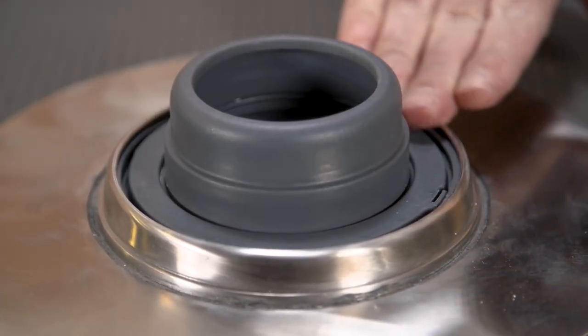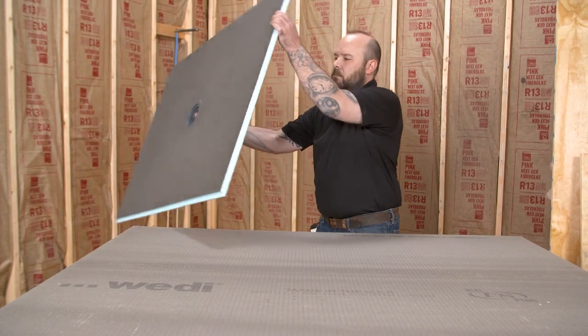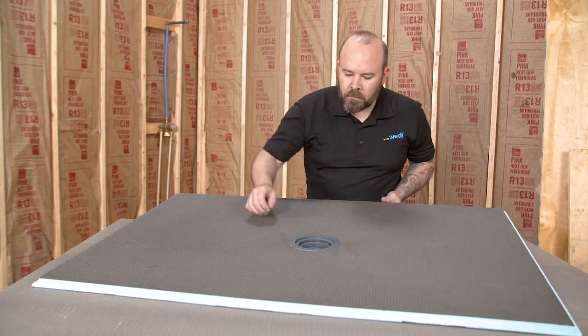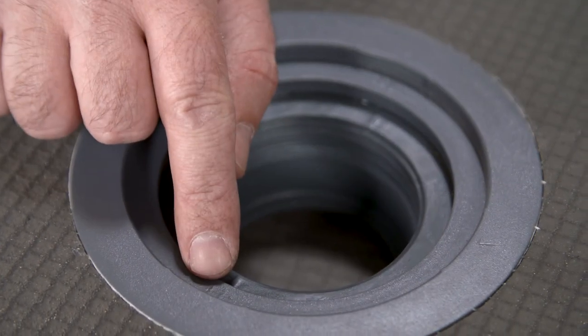Ensure the drain is properly threaded and sitting evenly. Through the top, ensure the single hash marks on the drain body line up in between the double hash marks on the shower base. This will indicate a proper drain body installation. The base is now ready for installation.